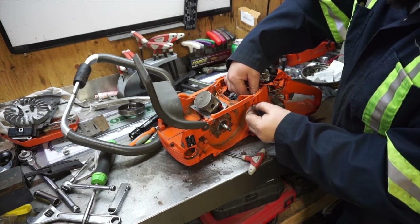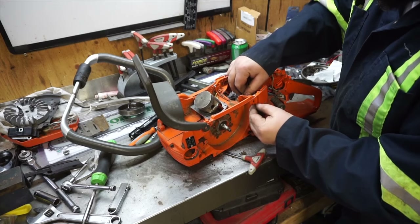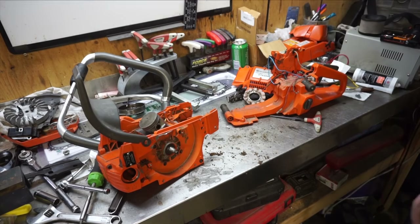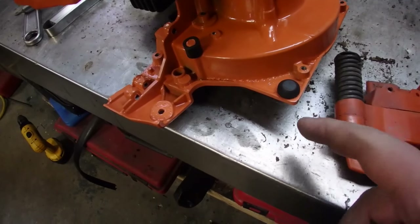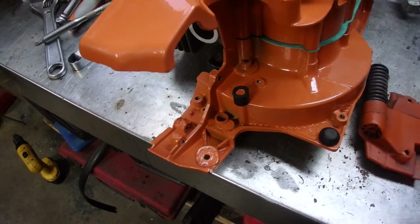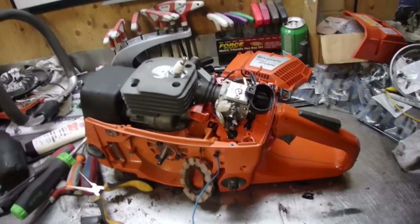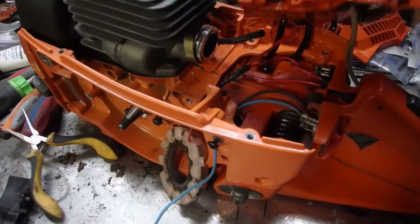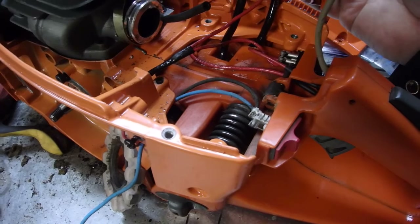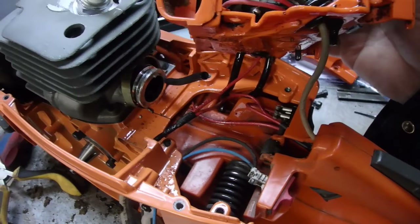Feed these wires through carefully — stator, perfect. A couple things from the old engine block I had to transfer over, like this rubber tab right here and that little rubber piece right there. Everything was going smoothly — I had it all together — and then I realized that throttle cable isn't working, something disconnected.